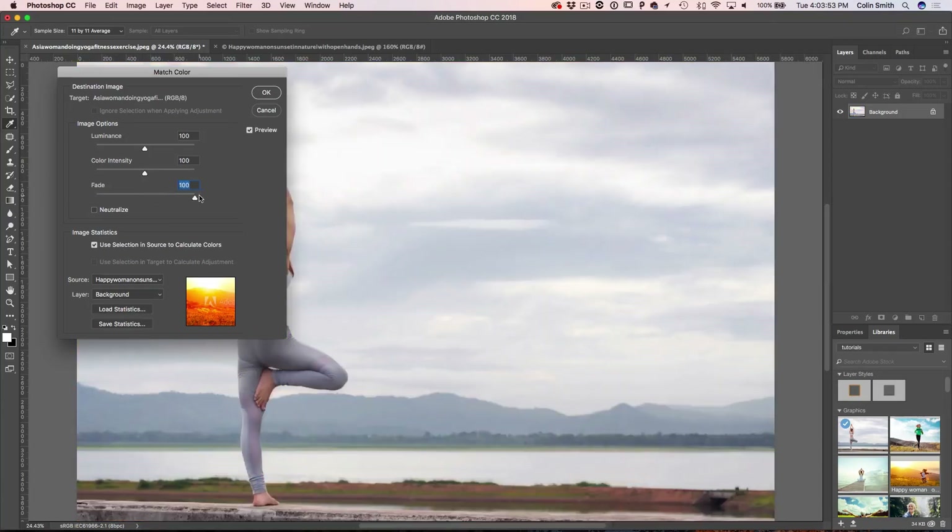We can choose Fade to completely remove it or dial it in just a little bit. We can play around with Luminance to make it darker or lighter, and the Color Intensity is basically saturation for that new color. Let's give it a little boost and click OK.